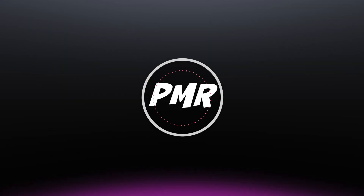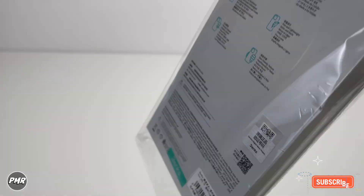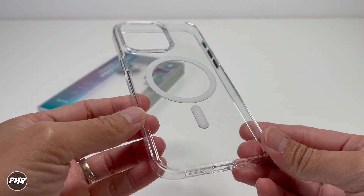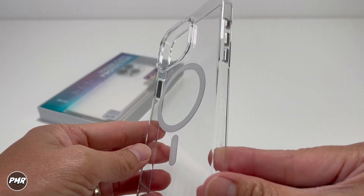So let's open it. Don't mind the instructions inside the box. Then we have your nice crystal clear case.